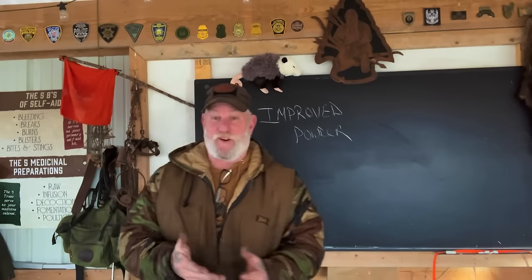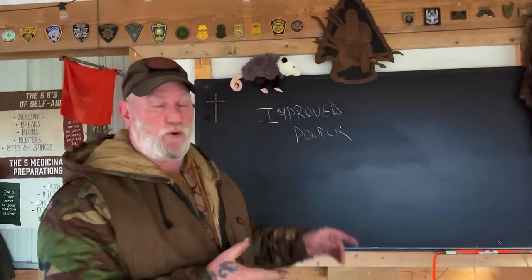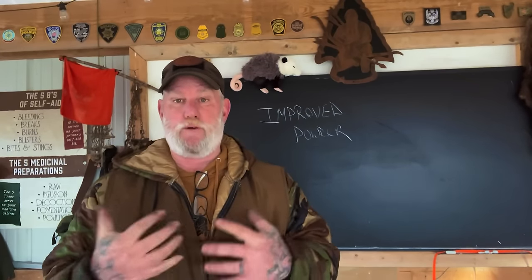Morning folks, I'm Dave Canterbury with Self Reliance Outfitters and the Pathfinder School. Back out here with part two of our video on making powder. Today we're going to talk about how to improve that powder. It's very simple to make improvements to make it much faster and burn much better for us.